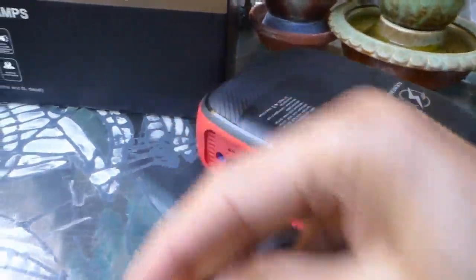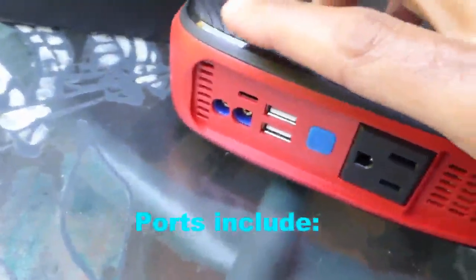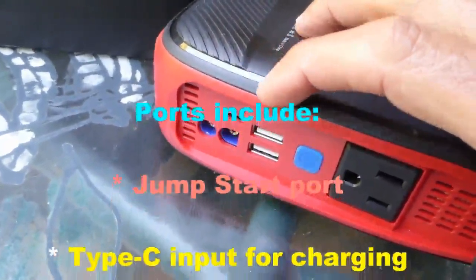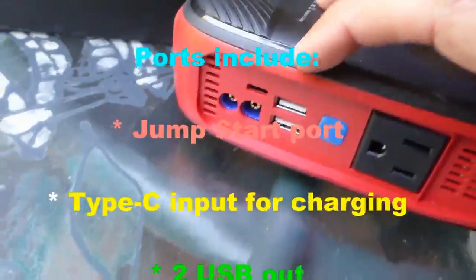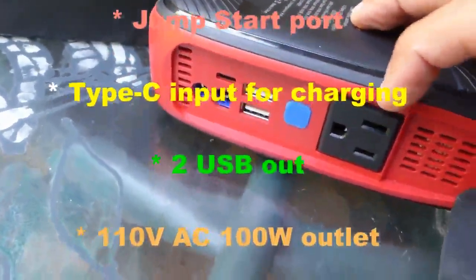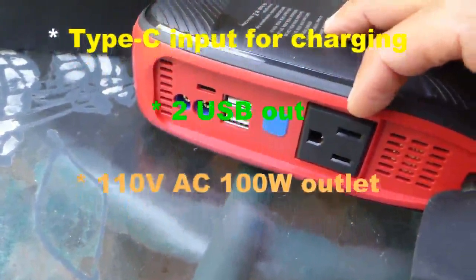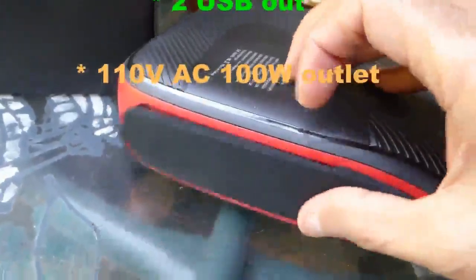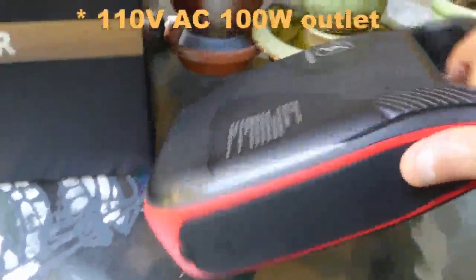Several ports are clustered on one side, including the jump starting port, a Type-C input to charge this battery, two USB outlet ports, and even a 110-volt AC output with 100 watts on the US model.